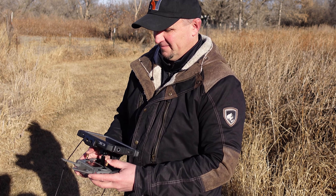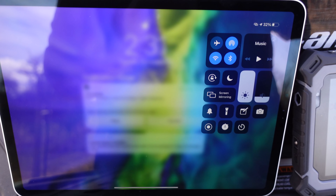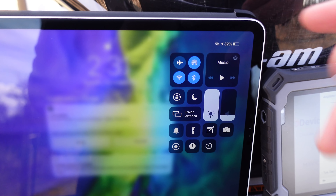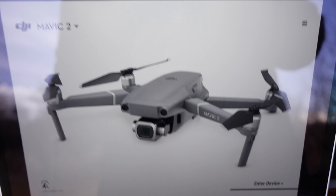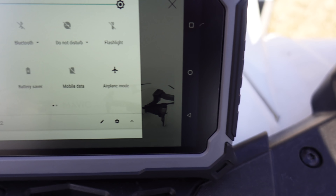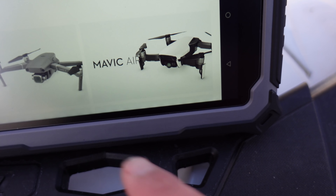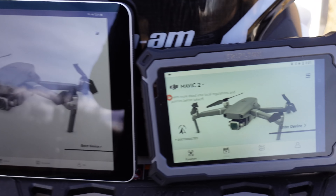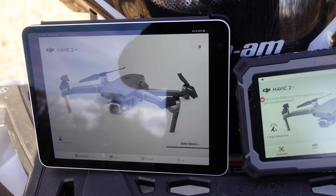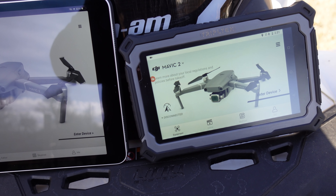Let's take a quick look at a brightness comparison with my iPad Pro 11-inch. I have the iPad's brightness turned all the way up, running the DJI Go 4 app, and the Triple Tech also set to 100% brightness with the same screen. Even in the shade, you can already see the difference — the Triple Tech is noticeably much brighter.